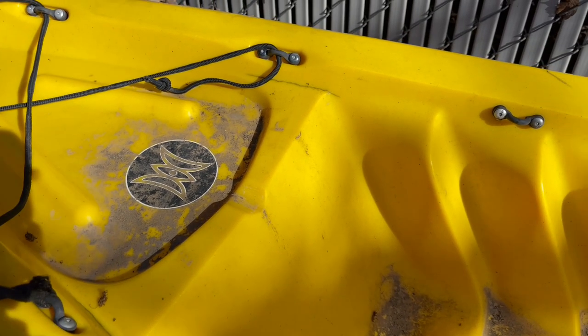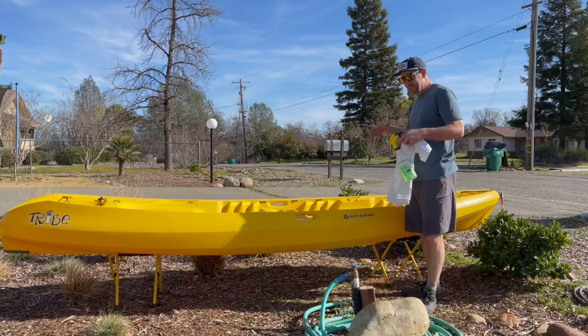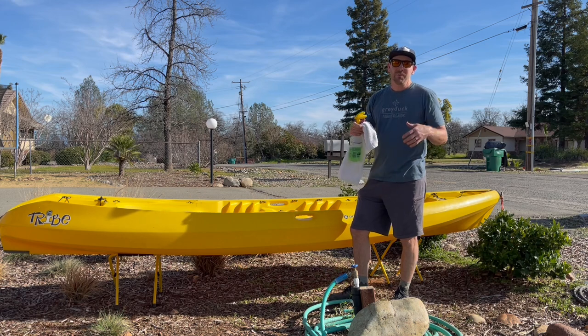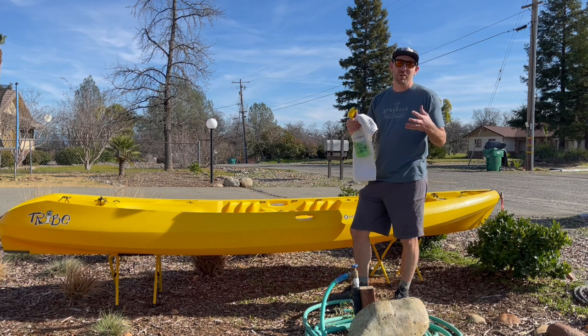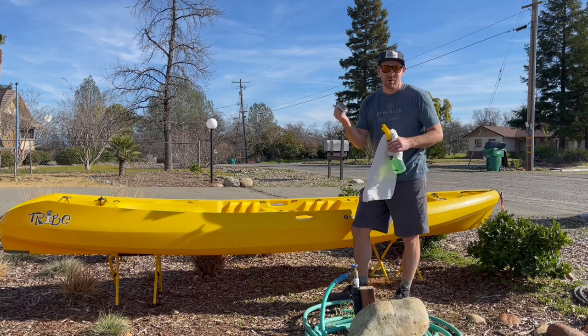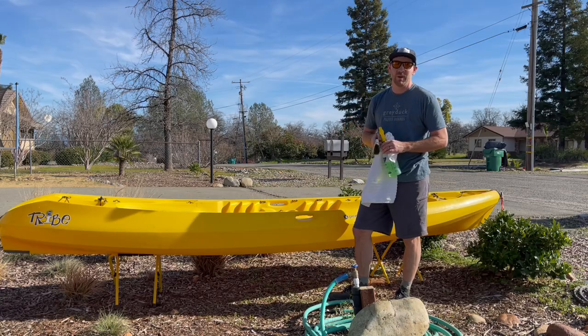First thing we're going to do is get some Simple Green in a rag and clean this thing up so we know what we're up against. First thing you're going to do is try to get this dirt and grime. Plastic is kind of like our skin — they have pores, and as they get dirt in them, they open those pores up and the dirt gets really ingrained. So I like to use a scrub brush and really get in there deep and try to open up those pores and scrub the dirt out as best I can.